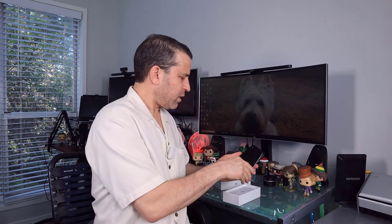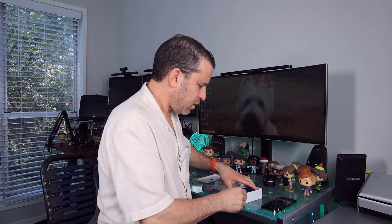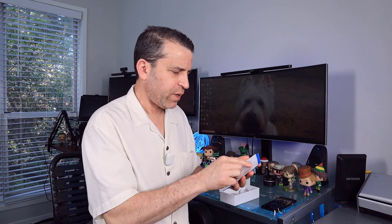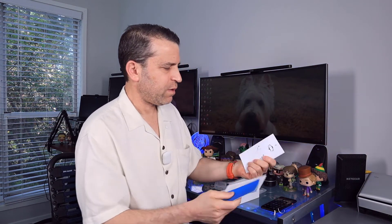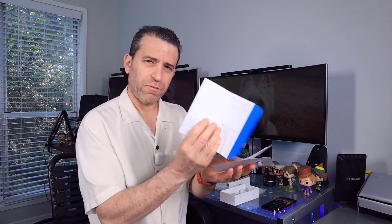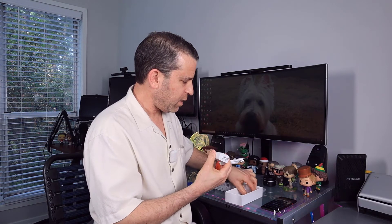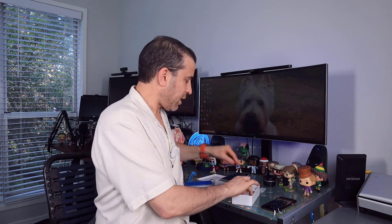Now let's take a look and see what else is in the box. There are the instructions. I've got to set up the phone. There is the SIM and the SIM tool. It has the instructions for setting up my new Pixel. And just like the other Pixels, you get the power adapter, the cable, and a USB to Type-C adapter. And that is what's in the box.